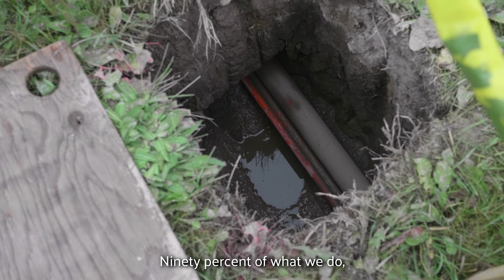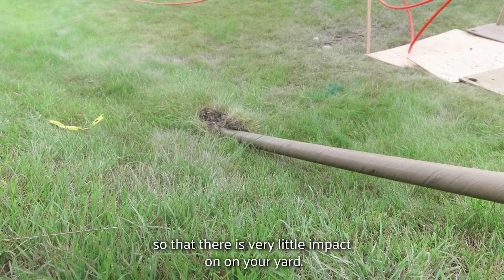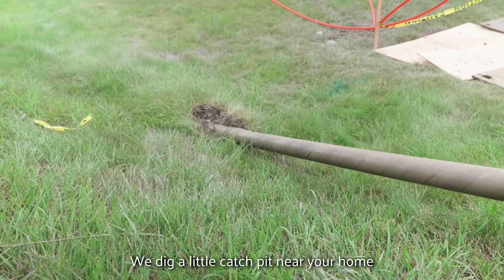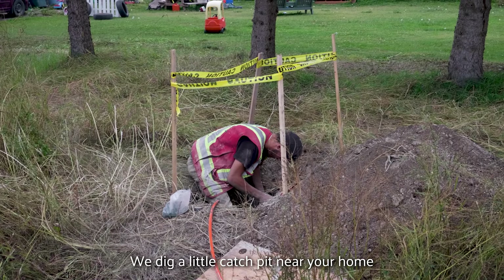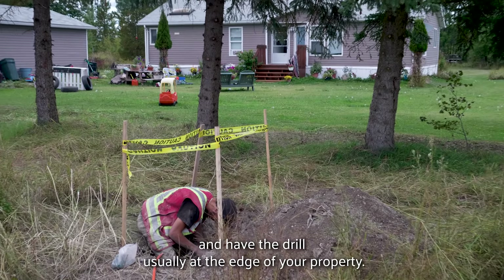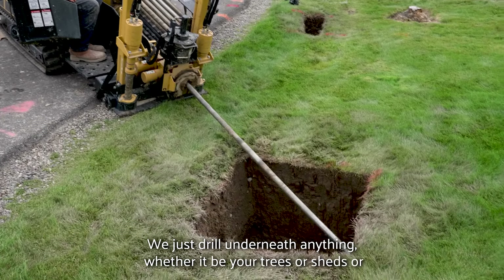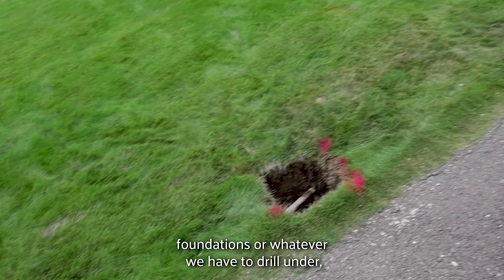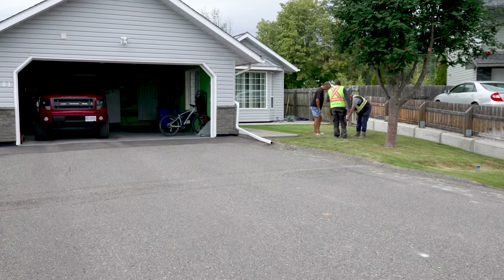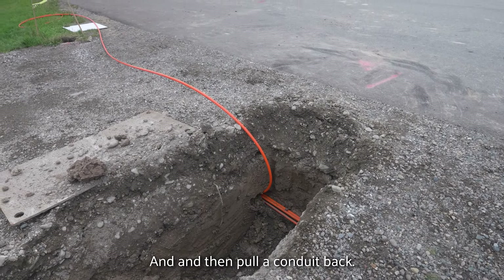Ninety percent of what we do, we use directional horizontal drilling so that there's very little impact on your yard. We dig a small catch pit near your home and have the drill usually at the edge of your property. We just drill underneath anything — whether it be your trees, sheds, foundations, or whatever we have to drill under — and then pull a conduit back.